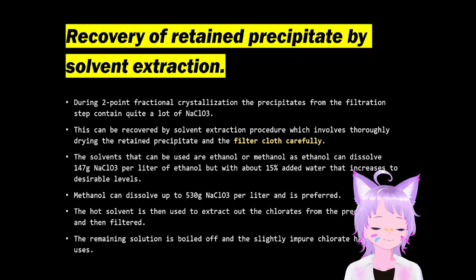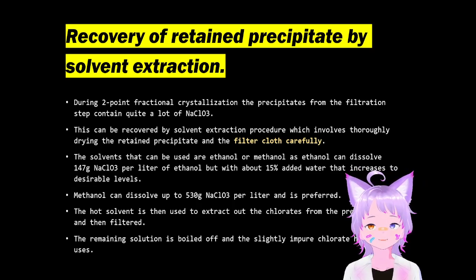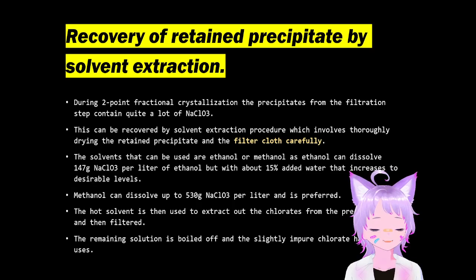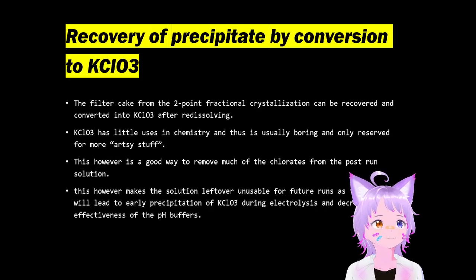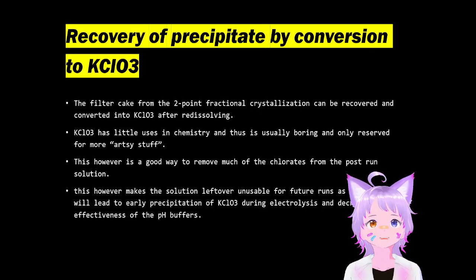Solvent extraction is pretty straightforward. You can either use ethanol or methanol, with the solubility given here. This hot solvent is then used to extract the pre-dried material. The remaining solution of the filtrate is boiled off or slowly heated off. You can also recover it by converting it to potassium chlorate.